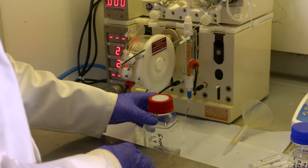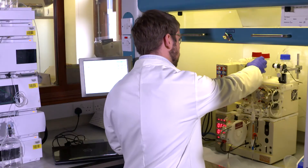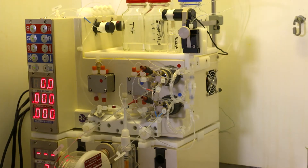Now the column is back on the system and I need to add the other system solvents which are going to combine together in the preheater. Now I'm ready to load my reagents onto the reactor.